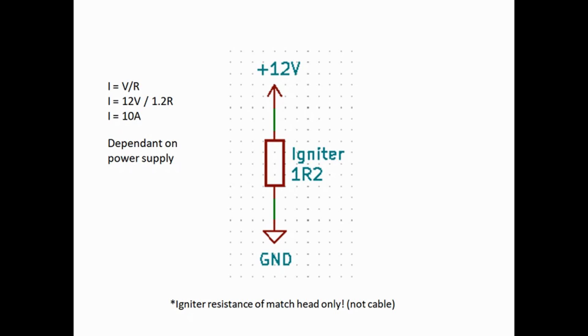We're generally firing fireworks by basically shorting out a power supply — a very stupid thing to do normally — but what normally happens is the igniter, once it fires, will break the connection automatically. The severity of the fuse burn inside will either blow the wire out of the talon igniter or the match head will blow the little bridge wire open — generally, but not always — and we'll discuss this again later.